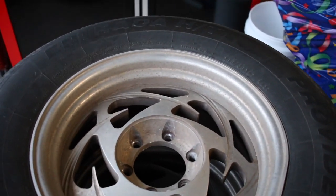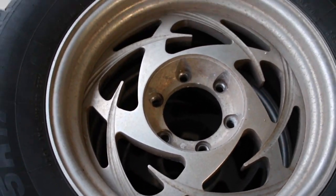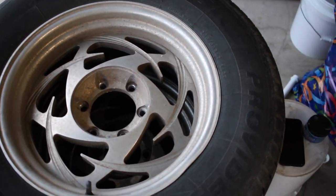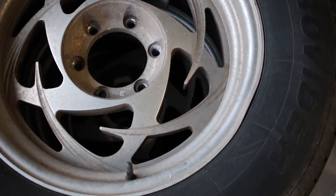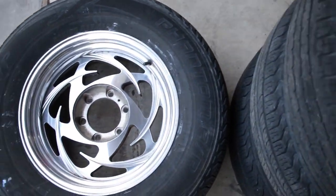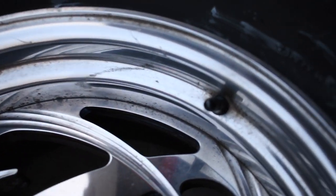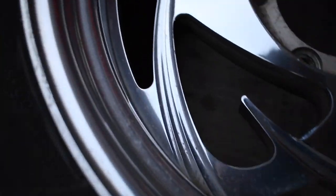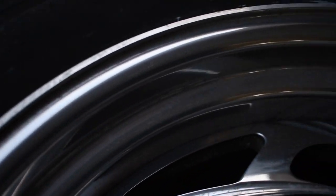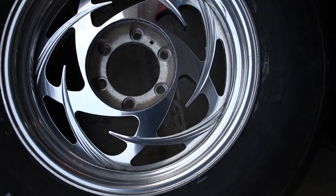All right, so I'm finally done with one of the wheels. Just to give you guys a before and after — here's a wheel that I have not touched, and here is the finished wheel. I'm getting real close so you can see that it is not perfect, but these are great results.